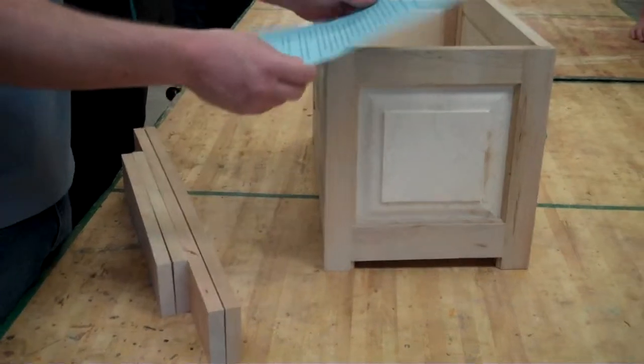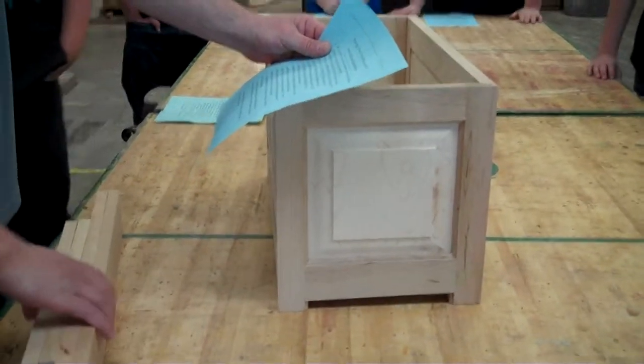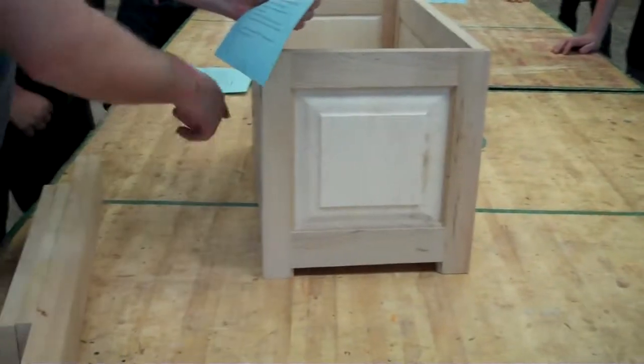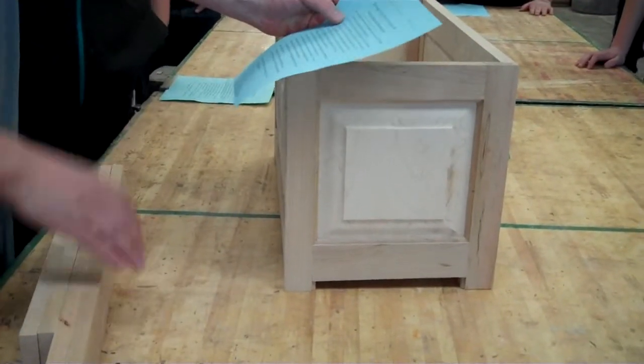Here we go, step number nine: front, back, and side moldings. We're just going to be framing around your whole storage chest with some miter joints, cutting those to fit.